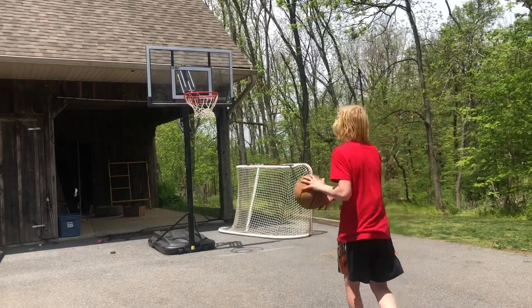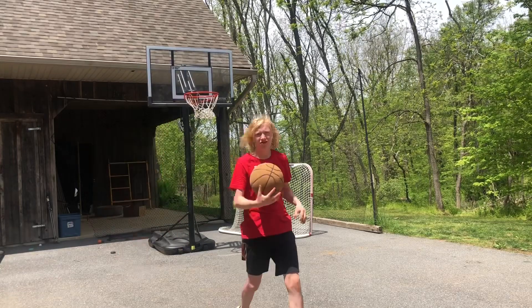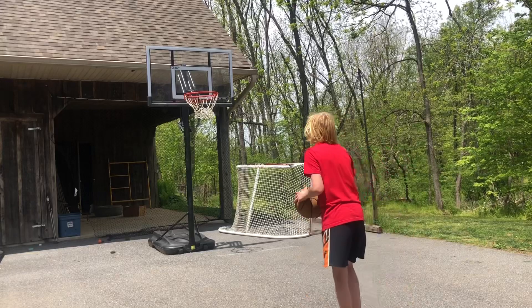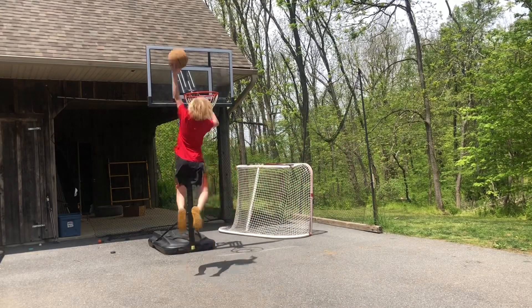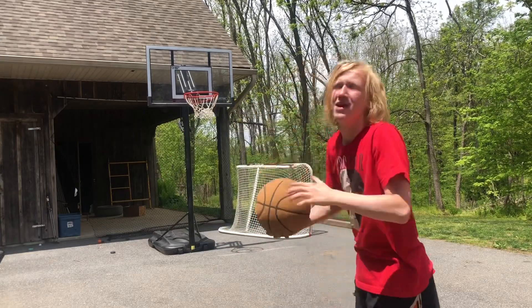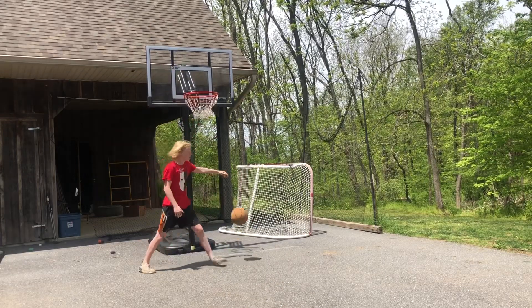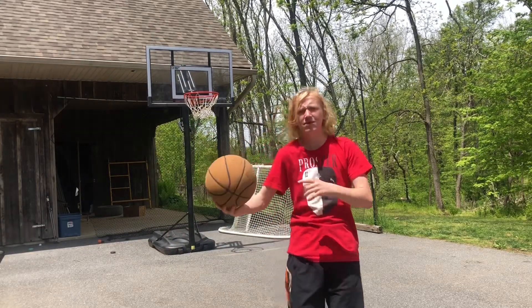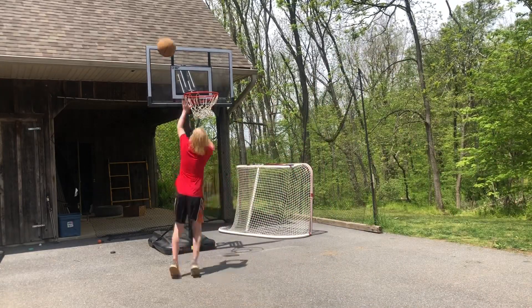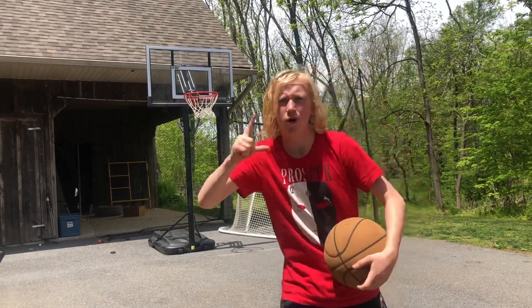Attempt number one. Crushed my finger on the ball — that was actually close though. I think I can get this one, two more attempts. Oh my god, that one was close but we still got one more attempt. Let's get it. I don't know if that one counts; I'm gonna give it one more attempt just so I can get it good. There we go — that one felt good! So I'm one for two. Let's move on to the third dunk.